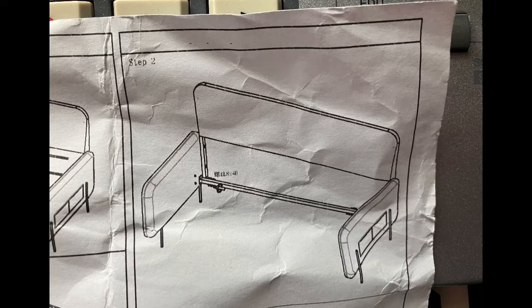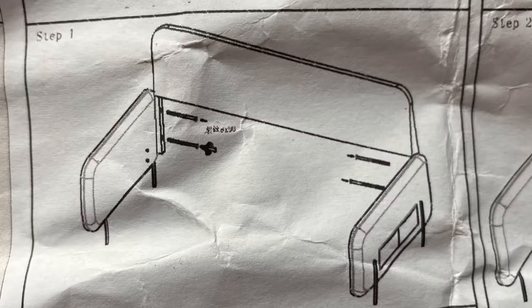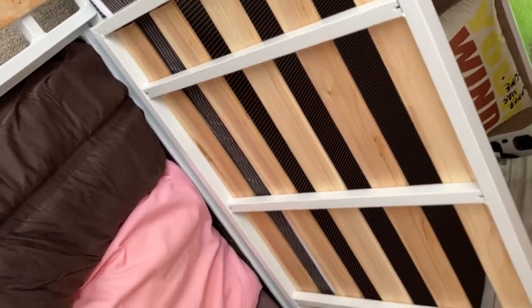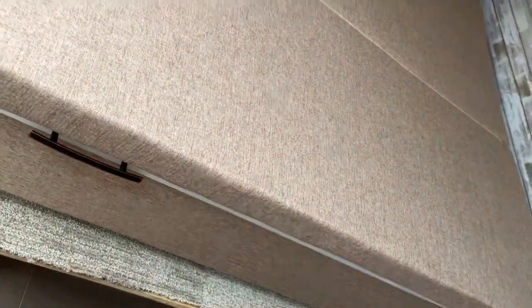Even if they did label things, it is fairly pixelated and too small to read for the average eye. Also, they didn't change the foreign language characters into English with the rest of the instructions. I am here to save a few confusing minutes for others who may have bought this exact model sofa bed and want to make sure it is set up as beautifully as desired.